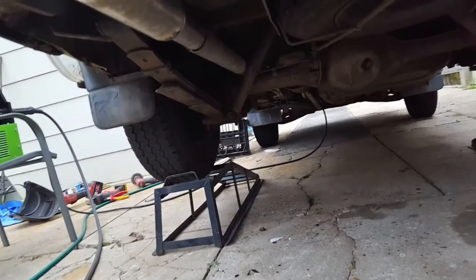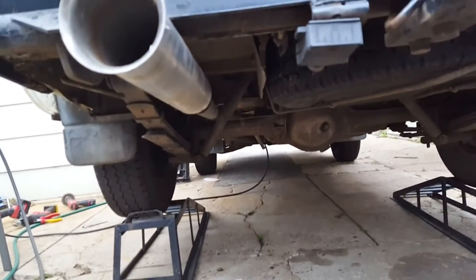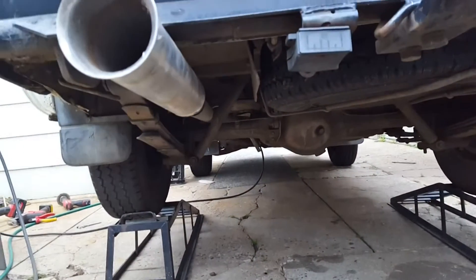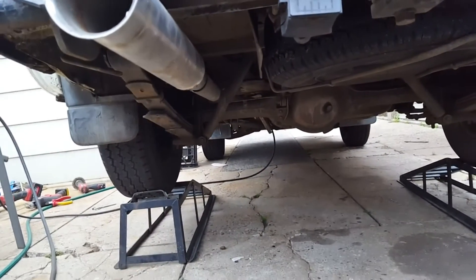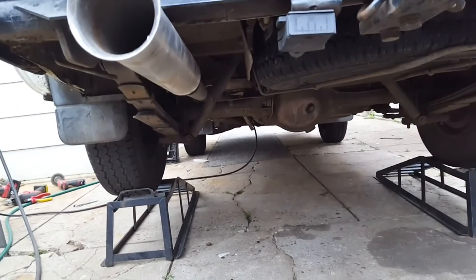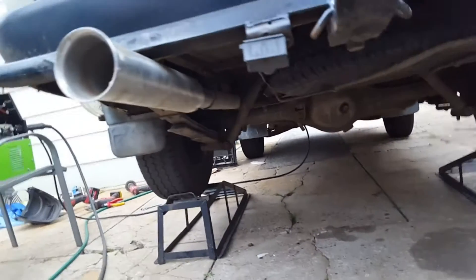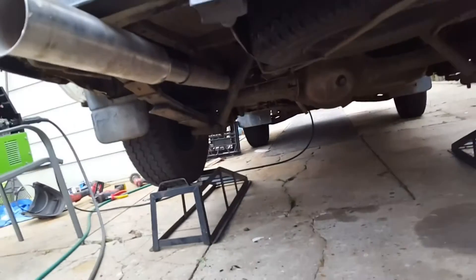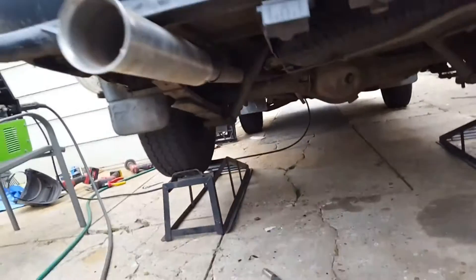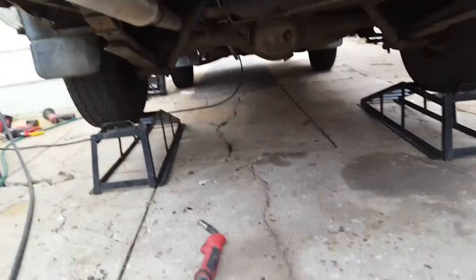We've got it mocked up and just loosely hanging in position. It's going to come up a fair bit from where it is once a hanger is on it, and the angles will change a little bit when that happens. The muffler is going to rotate — it's probably the only three-inch flared stainless steel exhaust tip you've ever seen — but let's do this and see what happens. We'll get it welded out.